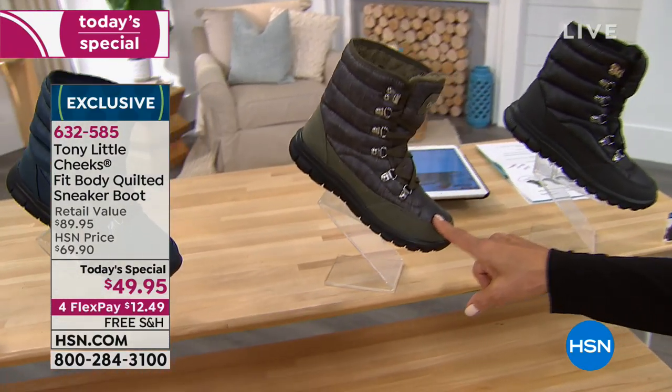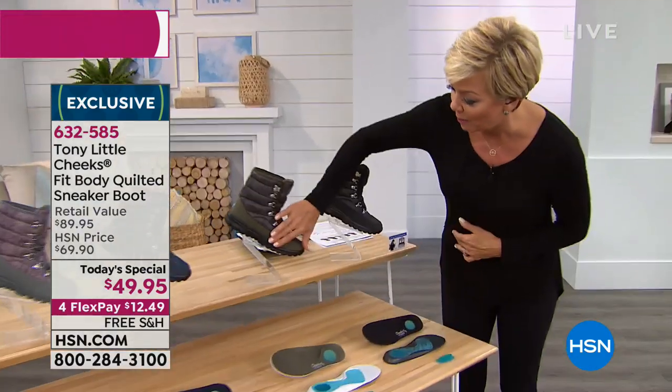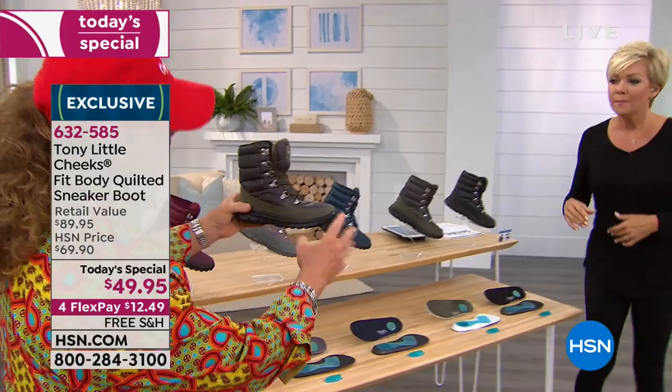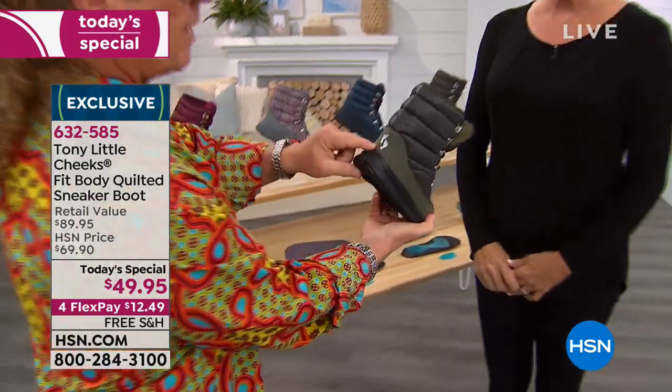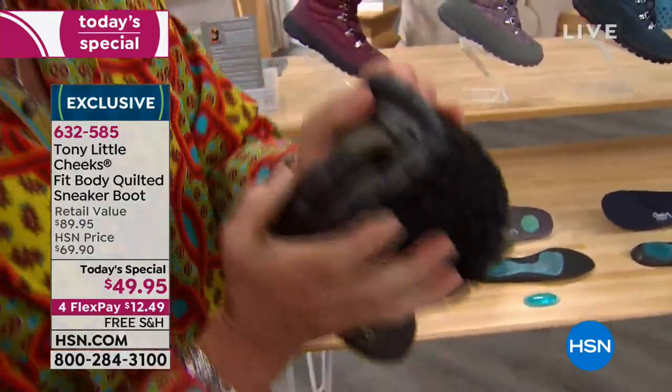Tony's wearing them in black. You've got a bumper at the toe and a heel bumper. The cross trainer bottom makes it very flexible, which is healthy for your feet. It gives you movement and is super lightweight. You have a D-ring on it, which will last forever — like what you'd put on heavy travel luggage.